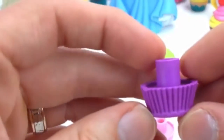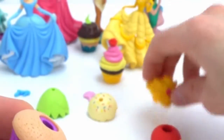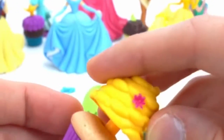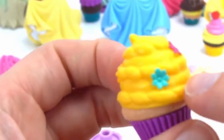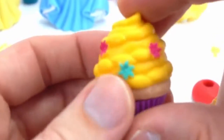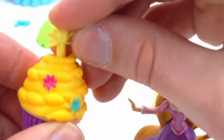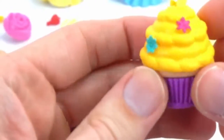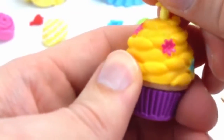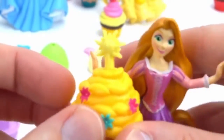Here's the violet paper liner, short vanilla cake, and this delicious braided honey frosting — you can see it's braided just like her hair. That's really neat and it's got little flowers in it for accents. And finally, we need the golden sun topper. That looks so good — it's almost like a birthday candle. All right, Rapunzel, here you go. This looks delicious.